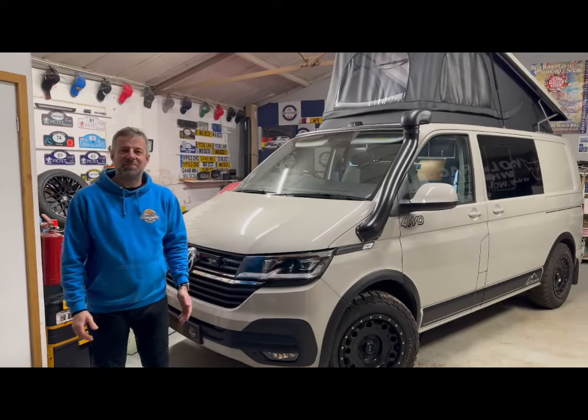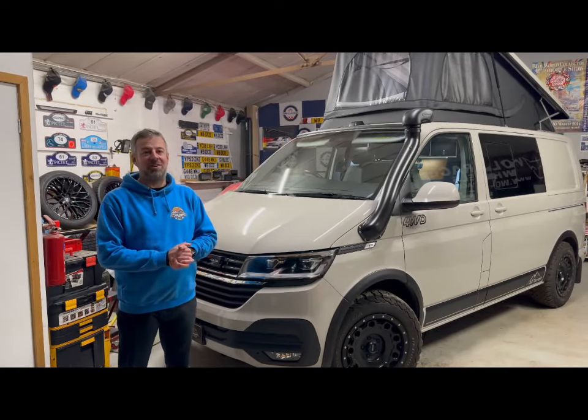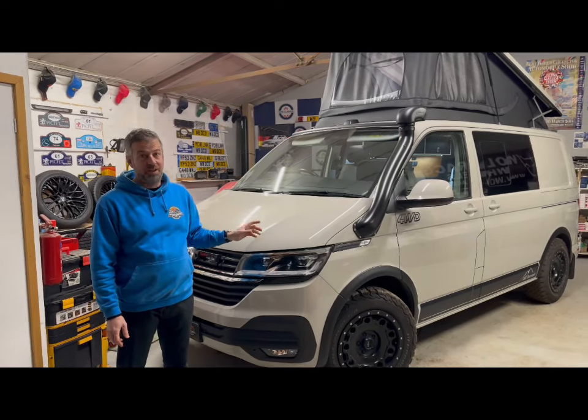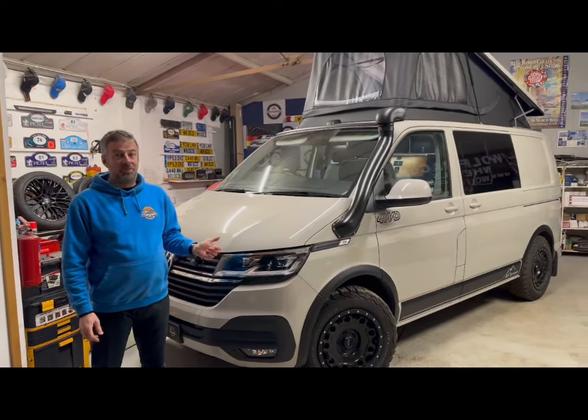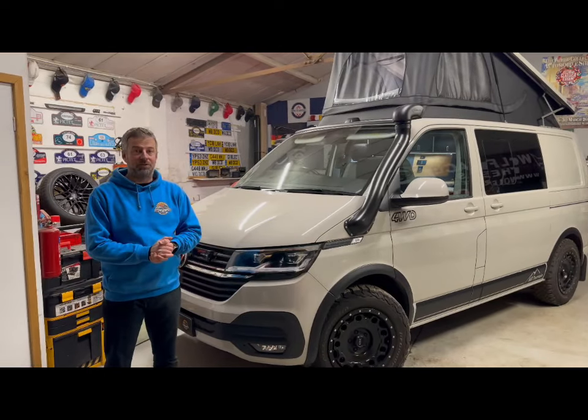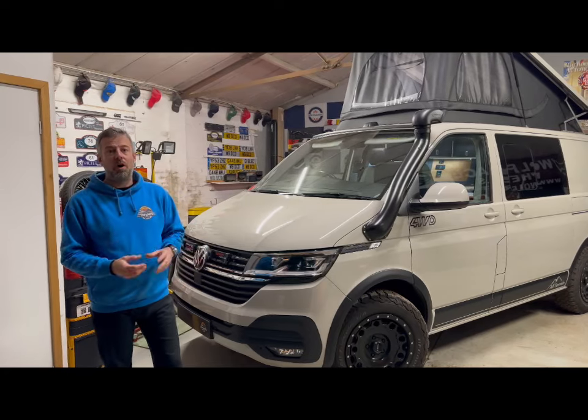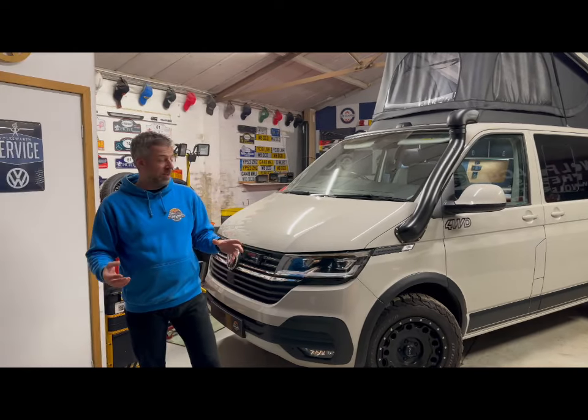Hello and welcome to DCT Transporters. I'm Darren, Jack's on the camera, and today we wanted to show you this very special 4Motion T6.1 that we've had in. It is about to leave our workshop, so before it does, let's have a quick run through of what we've been doing with it.